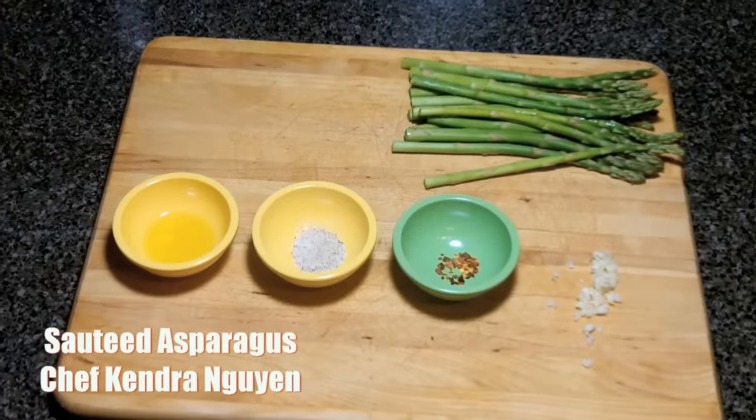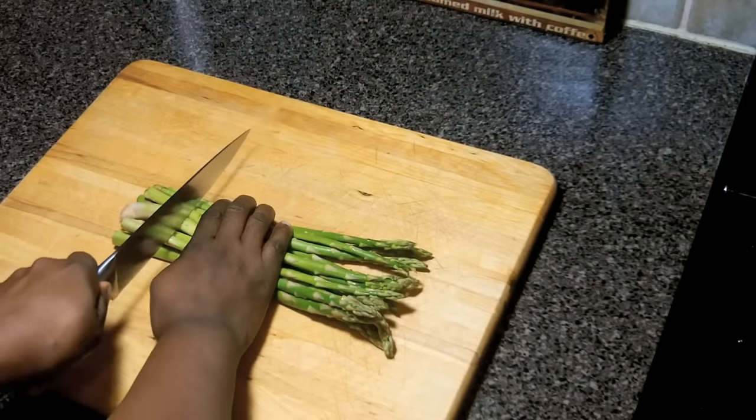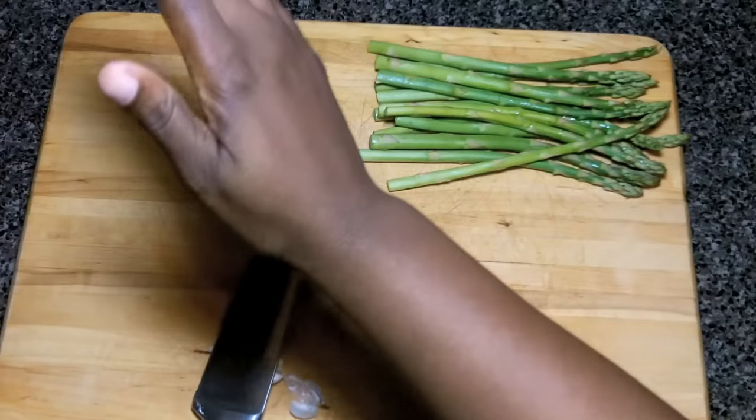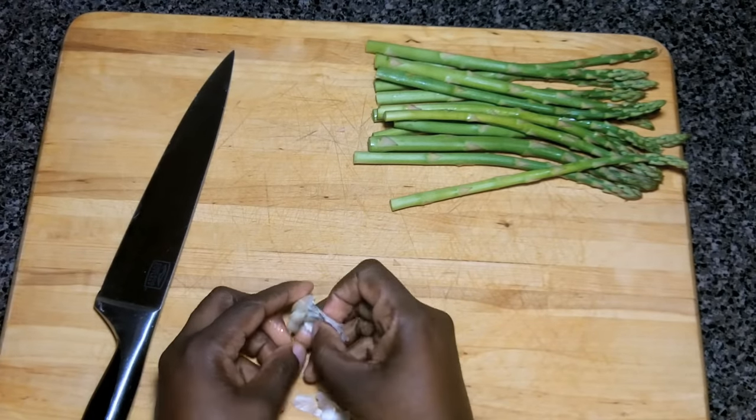Hey, Chef Kendra here, and today we're making one of my favorite go-to side dishes. We're making asparagus. What we're doing here is cutting off the woody ends of the asparagus. It's tough — you don't want to eat that.